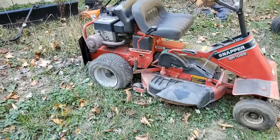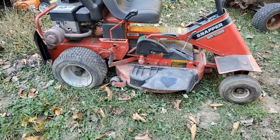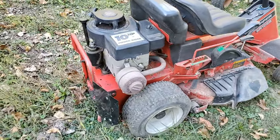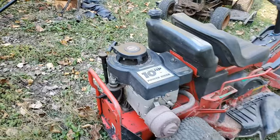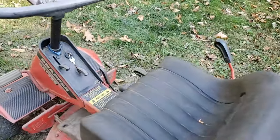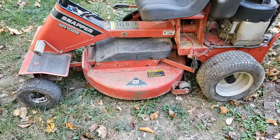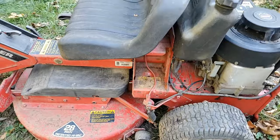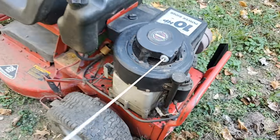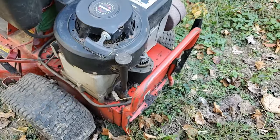The last one that came in is this SR1028 Snapper. Overall it doesn't look too bad — it had been sitting for a while; the battery was dated 10 years ago, just to give you an idea how long it's been sitting. It does have electric start. I like this style with the plastic square steering wheel and the square bodywork there instead of just a tube. It has recoil start, but it doesn't do anything, so I'll be looking under the cover to figure out why the recoil doesn't work so I don't have to put a battery in it just to try and start it.